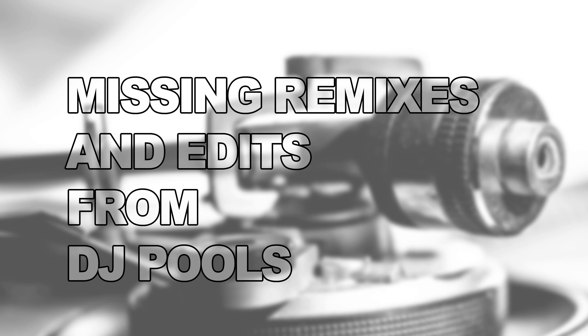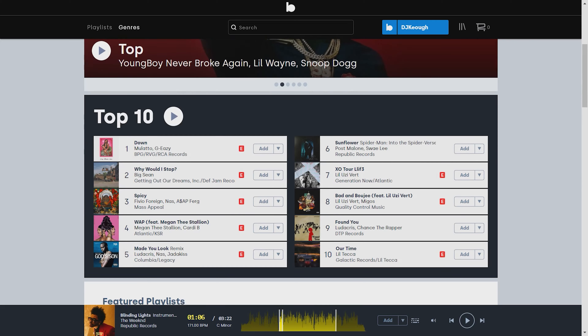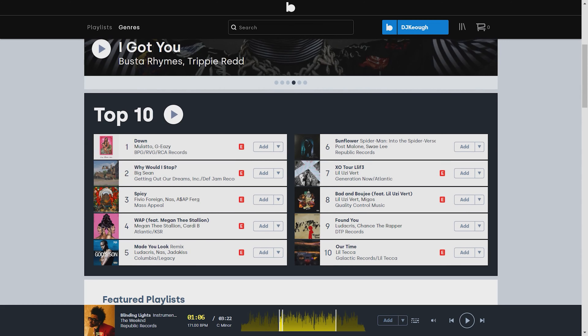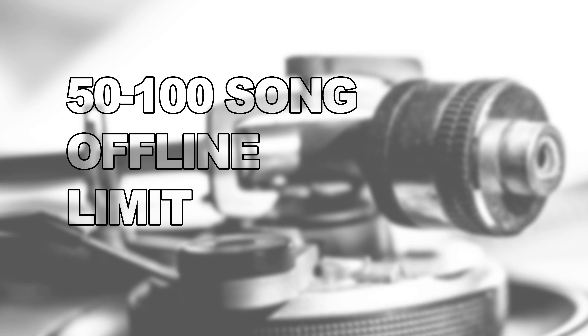A major thing missing from this platform is specialty remixes. Basic songs and new releases are on there — fine. But specialty remixes, like a longer eight-bar intro or a remix featuring other artists on the hook, don't expect all of those to be here. If it's on Billboard or a major chart, chances are it'll be here, but for miscellaneous edits in the weeds, you'll still need to go acquire them from your original sources.